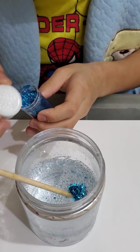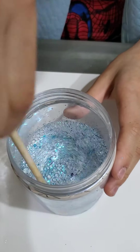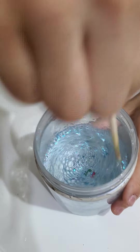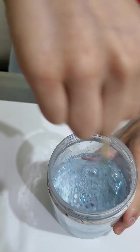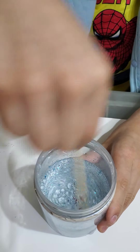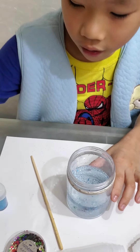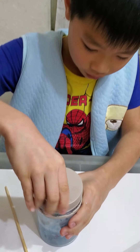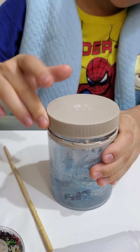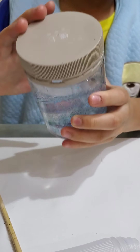Are you done? Let's go, we are done! Now we need to close the lid. Close the lid and shake it.